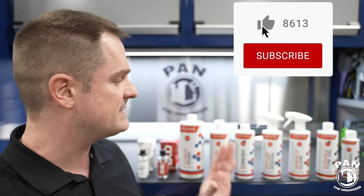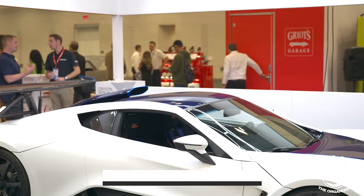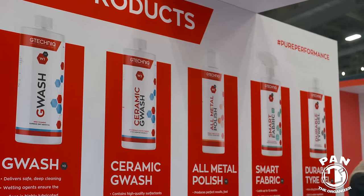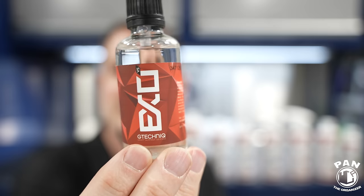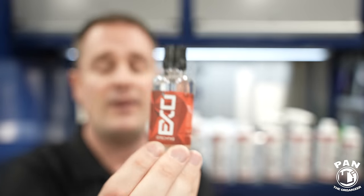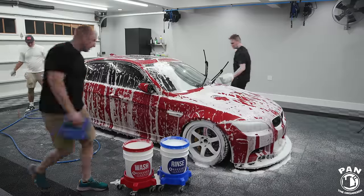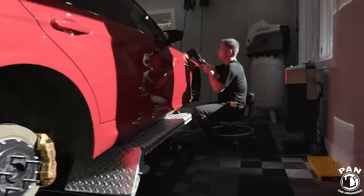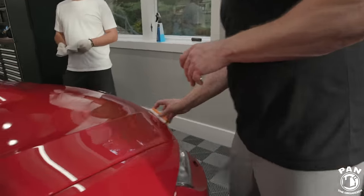We're going to break this down in four simple steps. Everything is going to be from G-Technic. What I like about this company is not only are they a top-tier brand for ceramic coatings - they have the Crystal Serum Light, a three to five year ceramic coating - but they also have something new called the EXO topper, now in version five, with only one layer required. I did a video showing how we applied this on a subscriber's vehicle, so I'll leave those linked in the description.